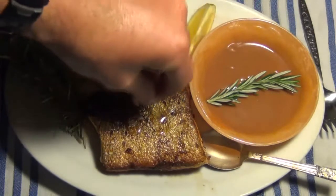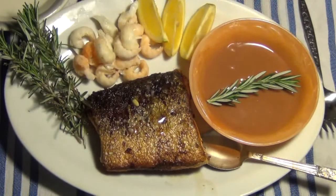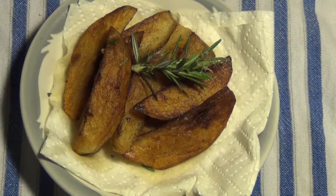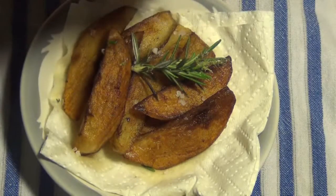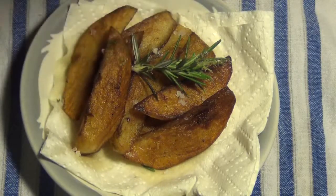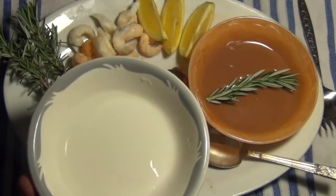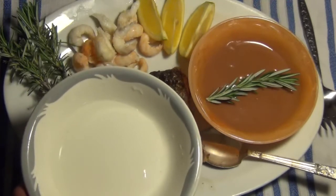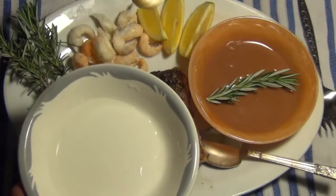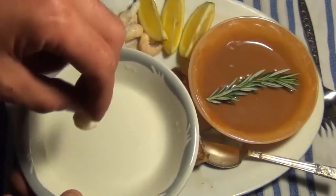Just sprinkle a little bit of sea salt on top of that. And to top it off, season the homemade chips with a sprinkle of sea salt. There you are, absolutely beautiful. This meal is definitely going to go down well tonight. In this little bowl I've got some vinegar — the yabbies taste absolutely beautiful with vinegar and plenty of salt.